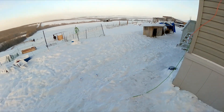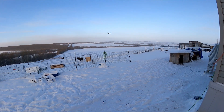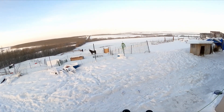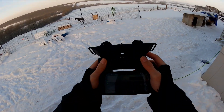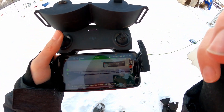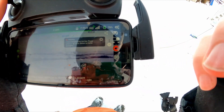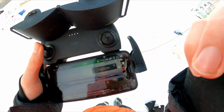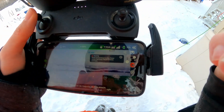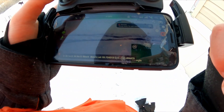Here we go, I'm gonna hold this with my mouth. It's got 17 minutes — my batteries suck, I've used them too much. Drone temperature too low — power off or return to home.